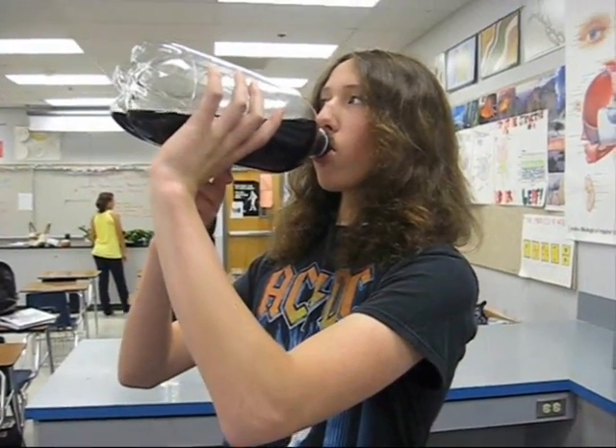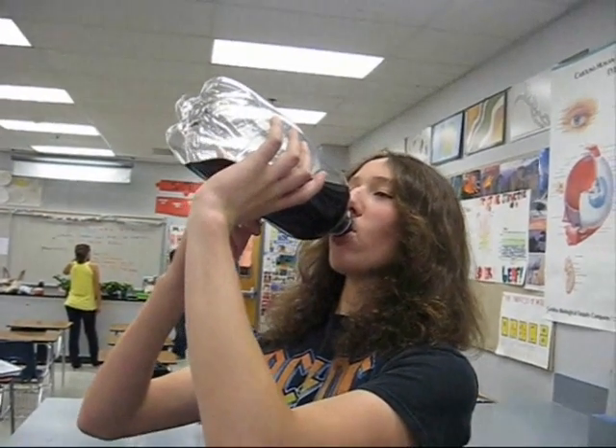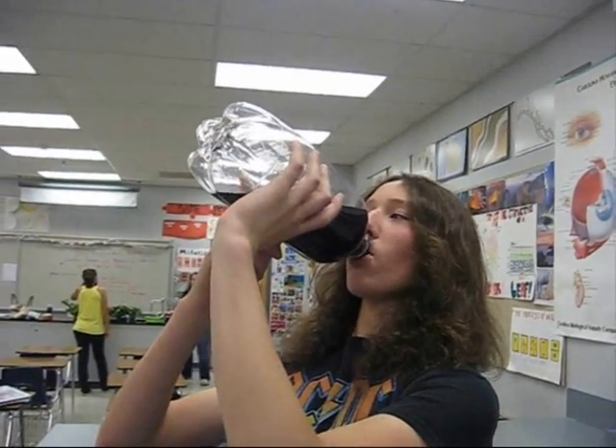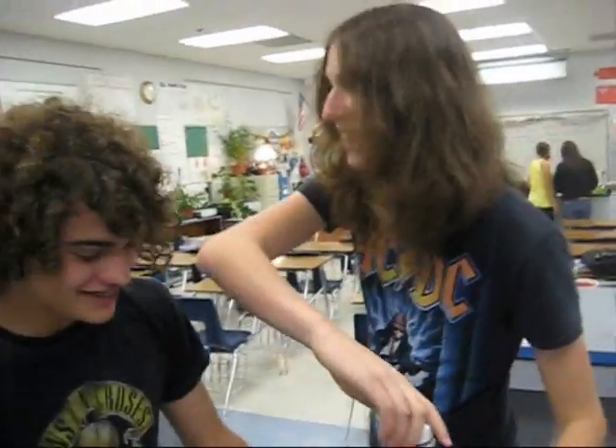I got a drink of soda first. I drank all of it. Relax your throat. I need a little bit more.